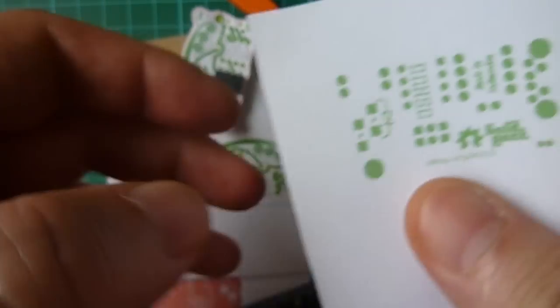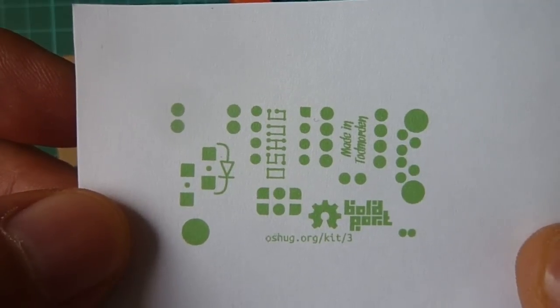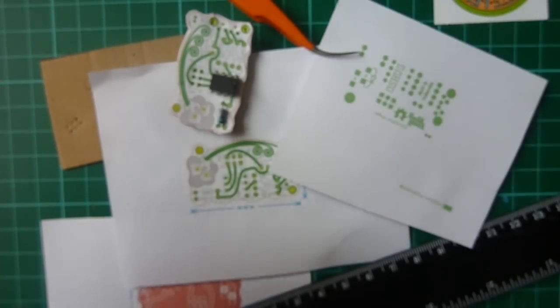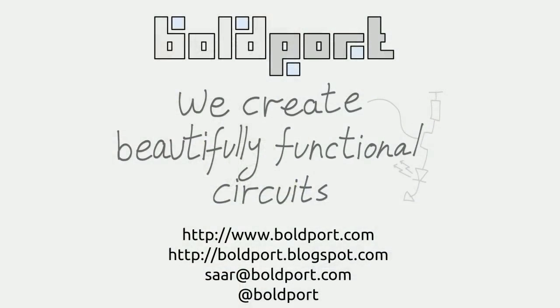Finally, I'll print out the bottom side mirrored so I can see that some of the writing is in the correct orientation, because it's often easy to get that wrong. That's it — I hope you enjoyed it and use this technique to avoid costly mistakes. Bye.